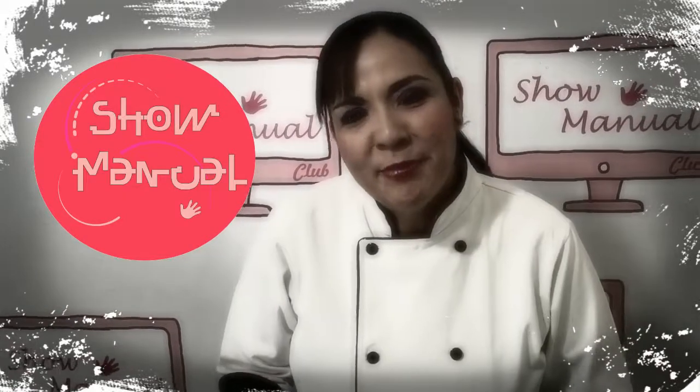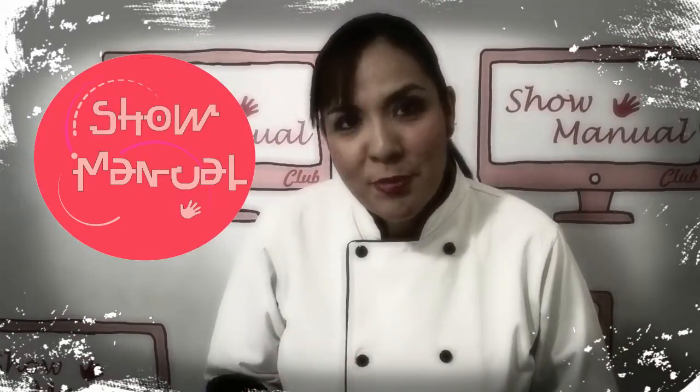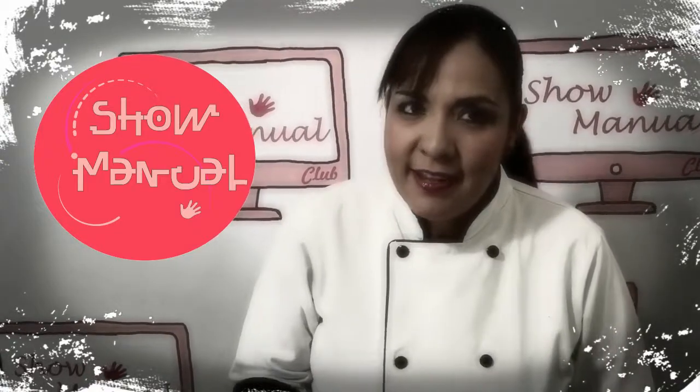Hello, how are you? My name is Ana del Rayo and I am from Radio Reposteria. And as I have mentioned, I am going to give you the recipe of the chocolate alfajor.